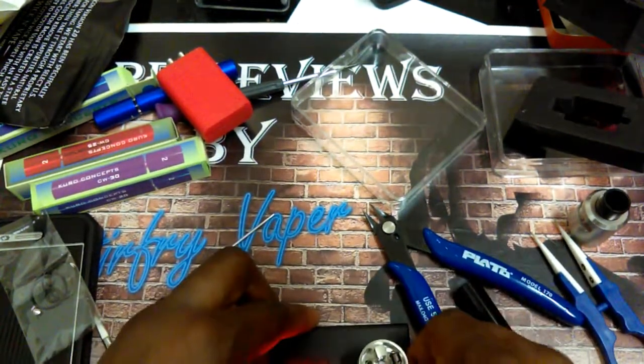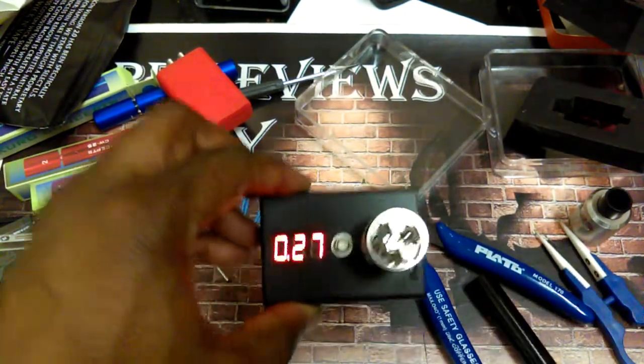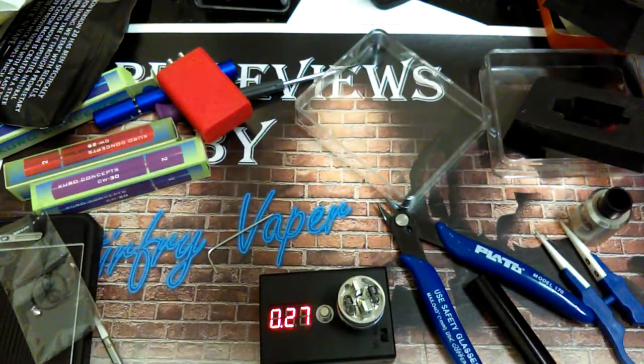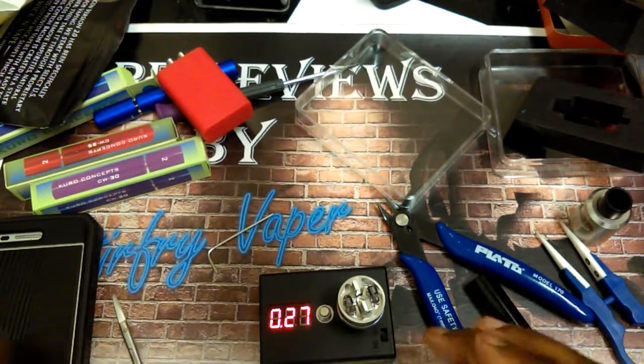We've got them both mounted and now we're reading at about 0.27 to 0.30 — it'll vary. Now let me explain something: coil resistance will change, not drastically, but when you work with sub-ohm you might think it's drastic. There's a reason for that and we'll talk about that a little later.